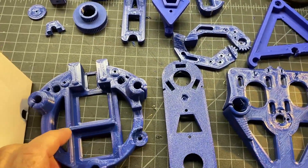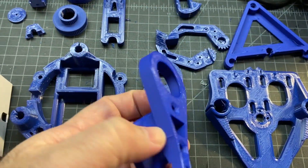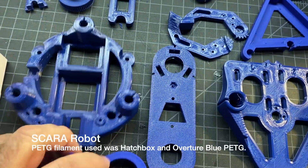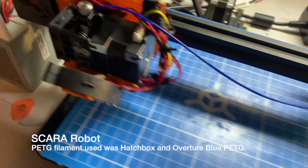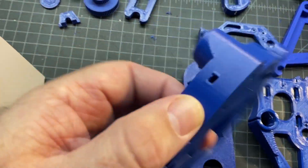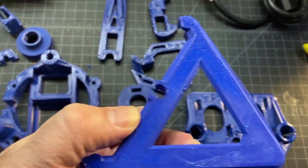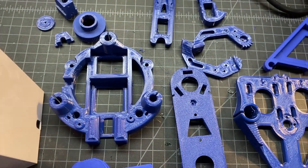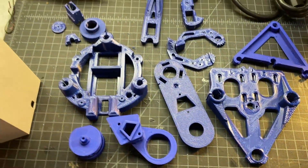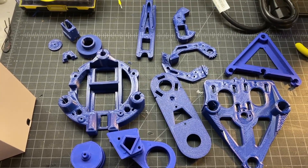I went ahead and printed out all the parts for the robot arm — this is found in the instructions as well, there's a link to them. I ended up using two different printers to print these. It's all in PETG, but as you can see, this one was a little bit different color. I did this one on my Ender 3, which I recently put together with a Hemera, and I was really happy with the print quality on that. The rest look maybe a tiny bit over-extruded — these were done on the Prusa Mini. This probably represents around 12 to 15 hours of printing, so not too bad of a project.